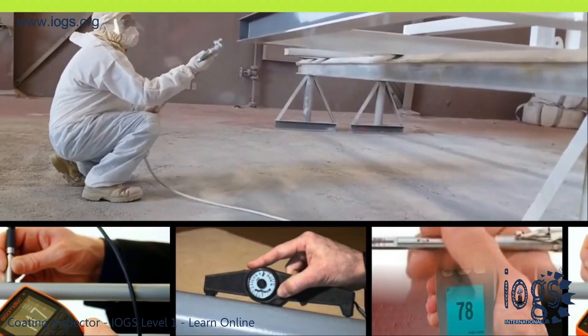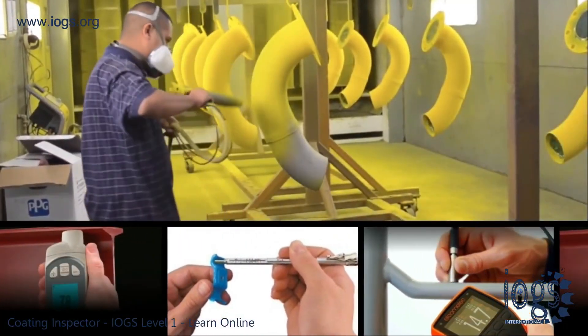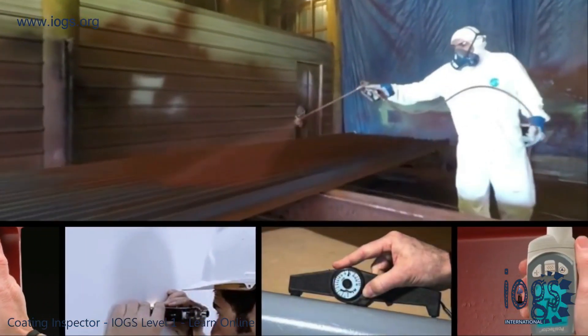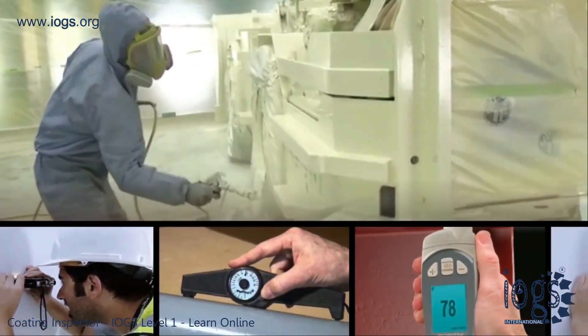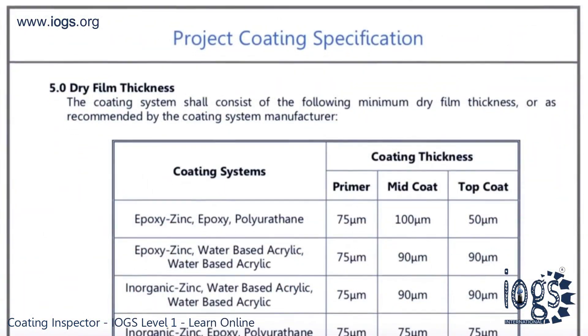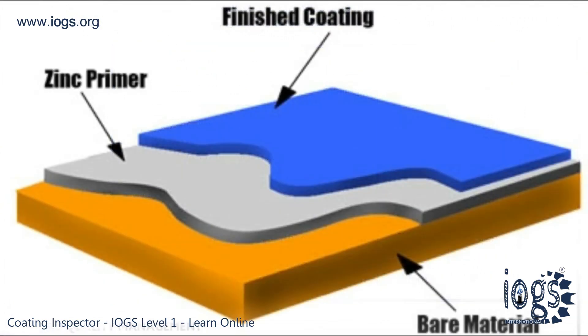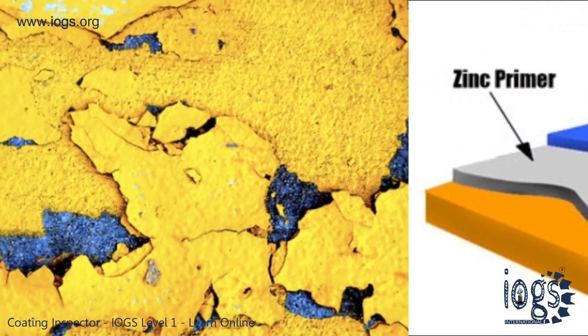Dry film thickness is an integral part of quality control or inspection of protective coating application. The measurement is viewed as the most trusted determinant factor when checking how durable a coating system is. Thus, even the simplest protective coating specification requires a DFT measurement of each coating layer in the system, and ultimately the entire DFT of the system.